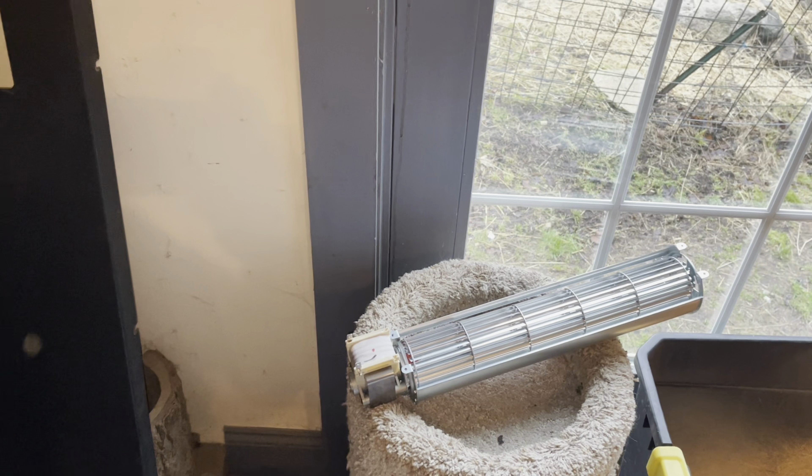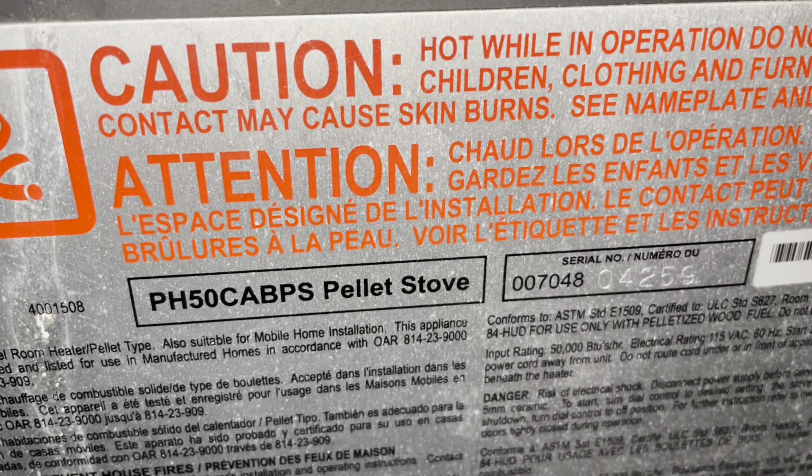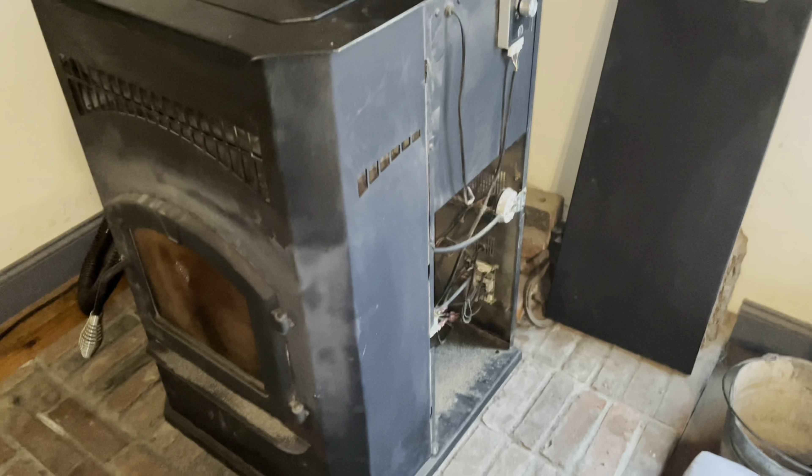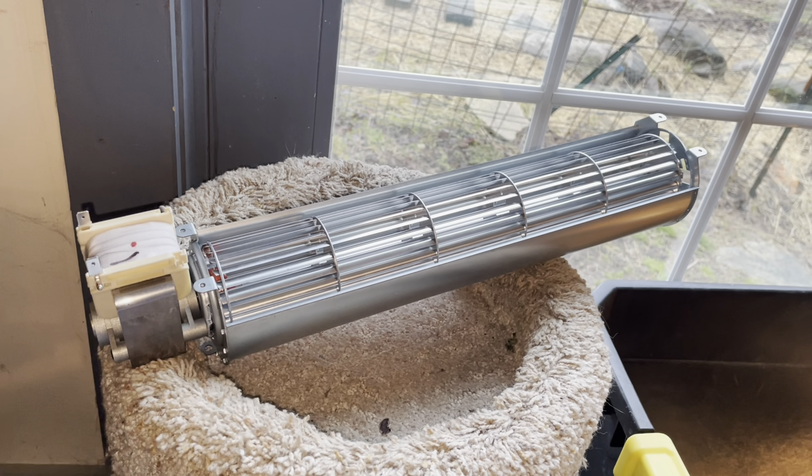The first thing I did was get the model number, googled it, typed in 'blower fan,' and was able to find the proper part. I ordered it on Amazon — it's about a hundred dollars.